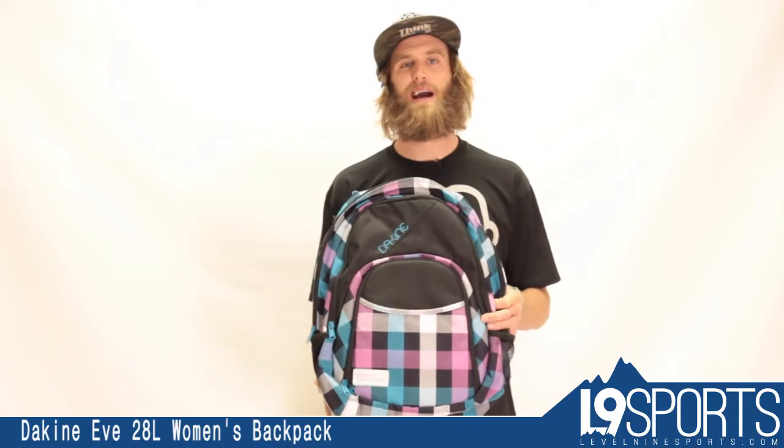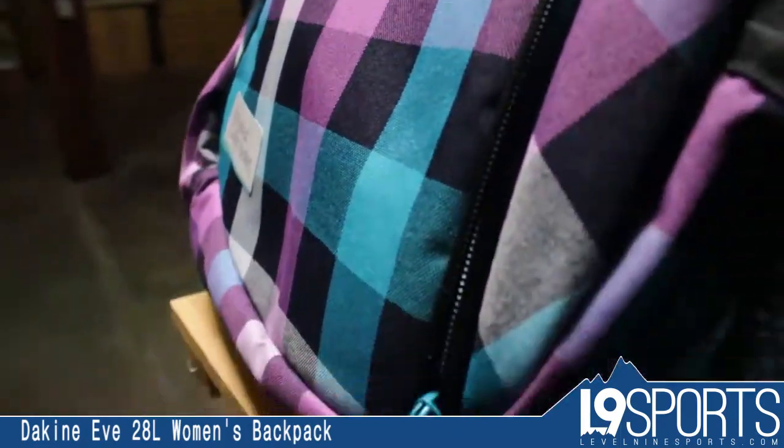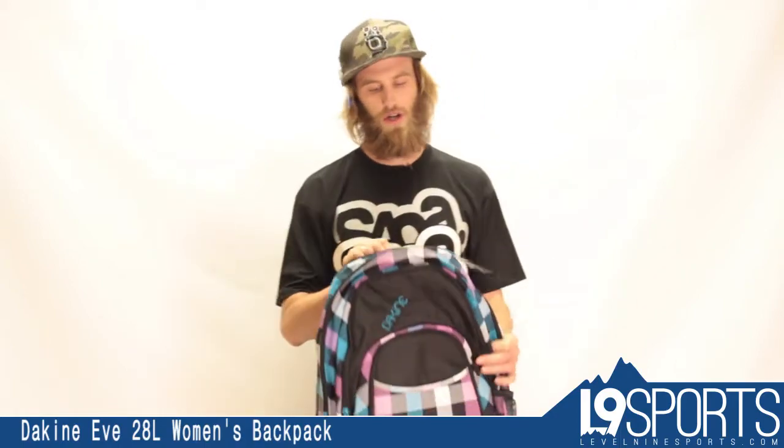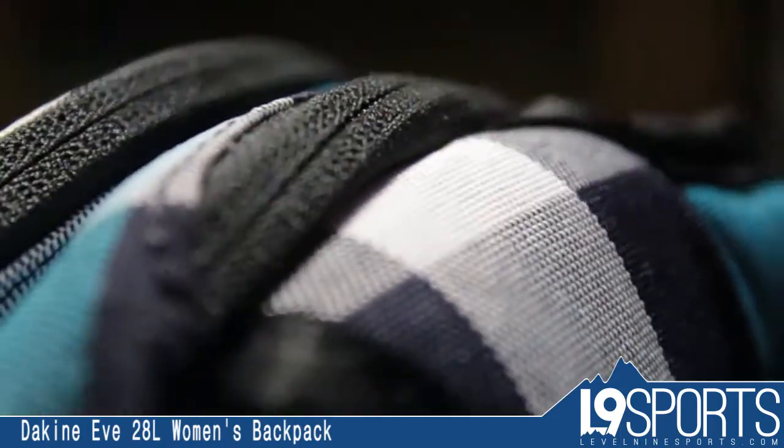A really cool thing about this backpack is all of its pockets. Starting at the top here, there's a fleece lined sunglasses pouch. Great to put your phone, camera, sunglasses, anything you don't want getting scratched into that pocket.